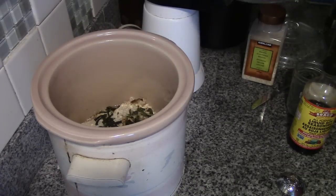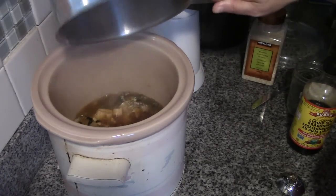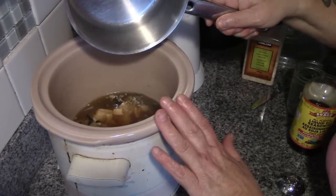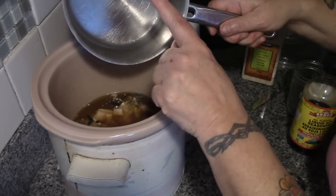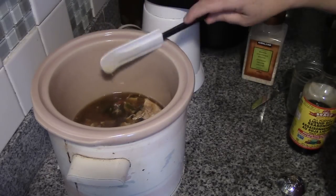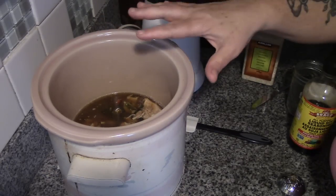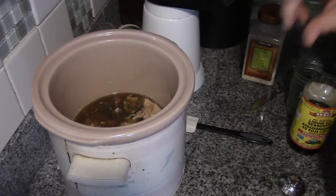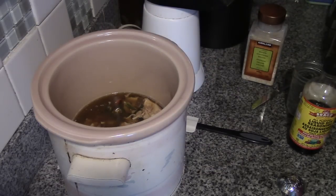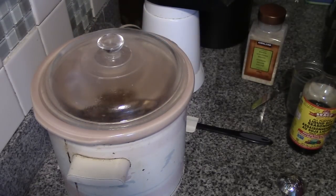Our two cups of broth is good and hot, so we're just going to pour this in over top. If you're starting this in the crock pot from cold, heat up your broth and your chicken first before adding your dry ingredients — we just saved ourselves a step. Give it a stir. I would heat up the broth, put it in the bottom, and cook it on low. We're going to cook this on high because supper's in a couple hours.